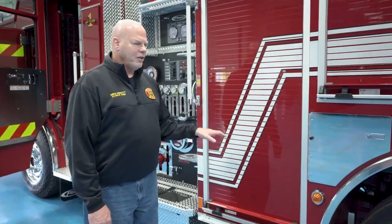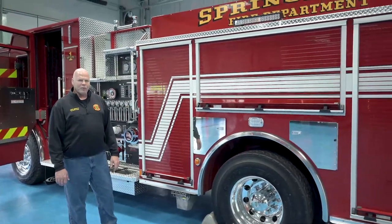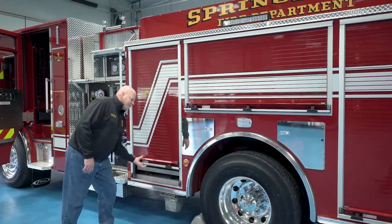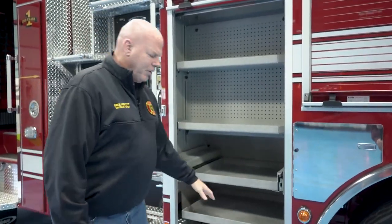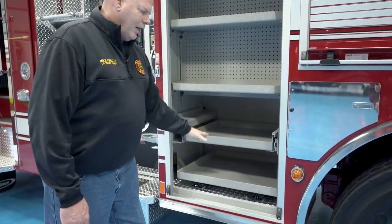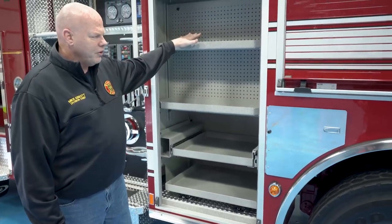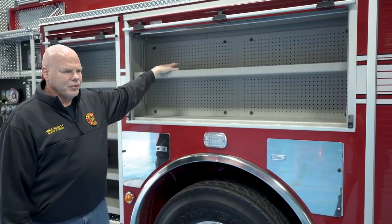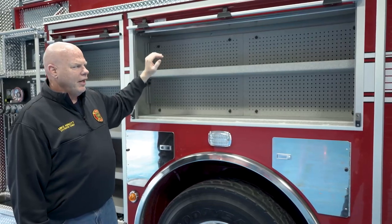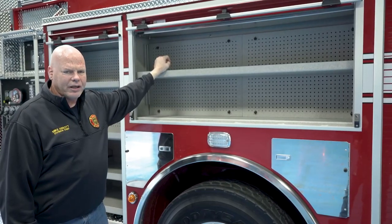For compartmentation, we have elected to stay with the same body style that we used several years ago when we worked as an apparatus committee — we came up with what we thought would be the most efficient utilization of our compartments. This one is set up to be the pump operator's compartment, where they'll have access to heavier tools on a pull-out tray, fittings and adapters, nozzles, and assorted equipment. The center compartment will typically have our high-rise pack and our lockout tools for accessing car doors, and also our hose clamp and hose jacket that we carry for ISO purposes.